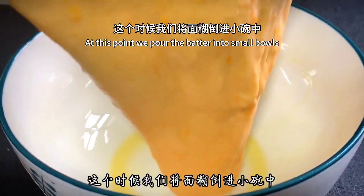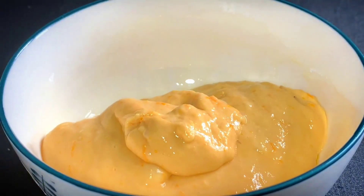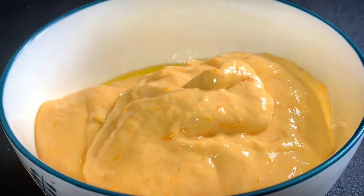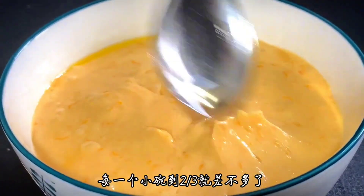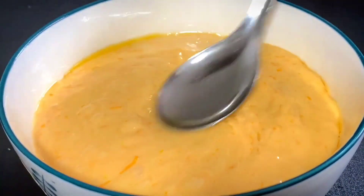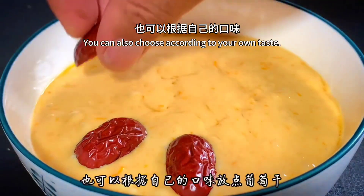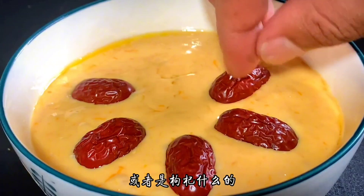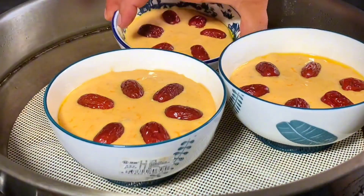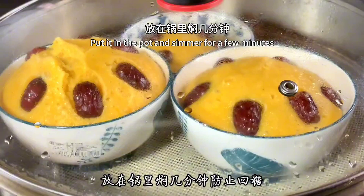Pour the batter into the small bowls, filling each one about seven-tenths full. Then place some red dates on top as garnish. You can also choose according to your own taste — raisins or wolfberries work well too. Put the bowls directly into the steamer, cover and steam over high heat for 18 minutes. Turn off the heat when the time is up and let it simmer in the pot for a few more minutes.